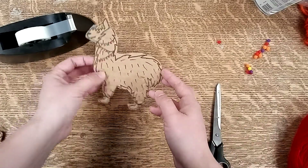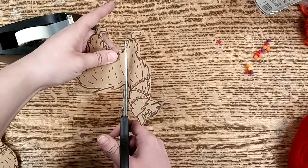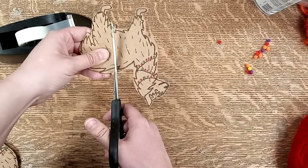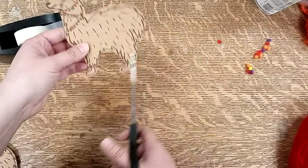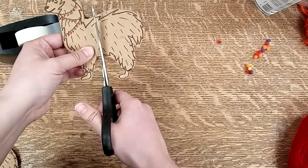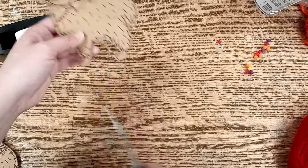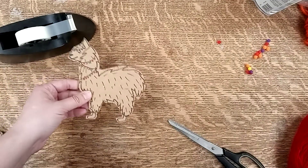So then all you need to do is cut about five little notches along the top of the llama's back, and the same in about the same spots along the llama's belly. This is going to hold your yarn so that we can weave a blanket for the llama's back.